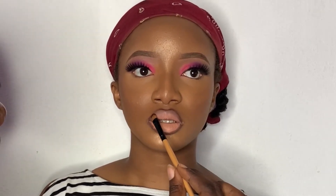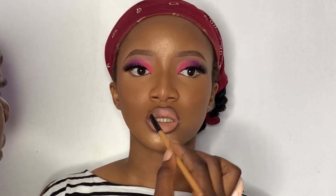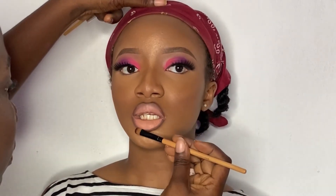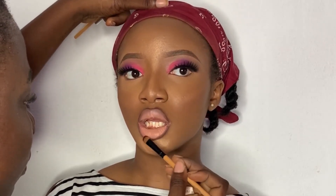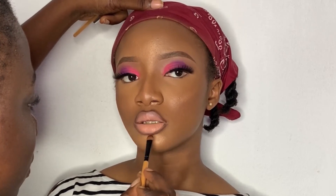After applying the liner, I went in with a brush to just blend this by tapping into the concealer and into the lipstick further — just blend this out the regular way you would blend your lipstick. I blended the edges of the brown liner into the lipstick so that it blends.